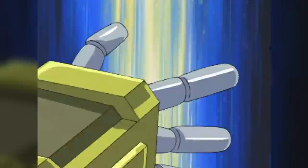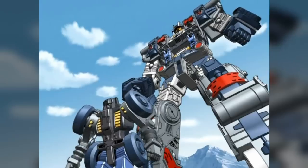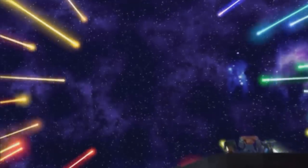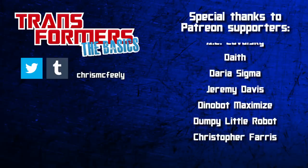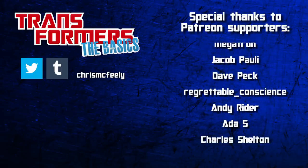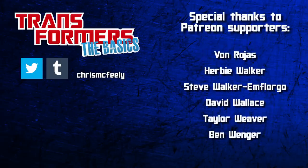Of all the new ideas the Unicron Trilogy brought to the world of the Transformers, there's no question that the little Minicons were the biggest. Like the bots themselves, the idea has proven endlessly adaptable, power-linking onto Transformers history and constantly evolving in new directions. And those are the basics on Minicons. Share some of your favourites in the comments below, and remember to click that bell so you can be notified when future episodes are released. Sponsored episodes will be back in a month or two, so click over to Patreon and get your suggestions in now.